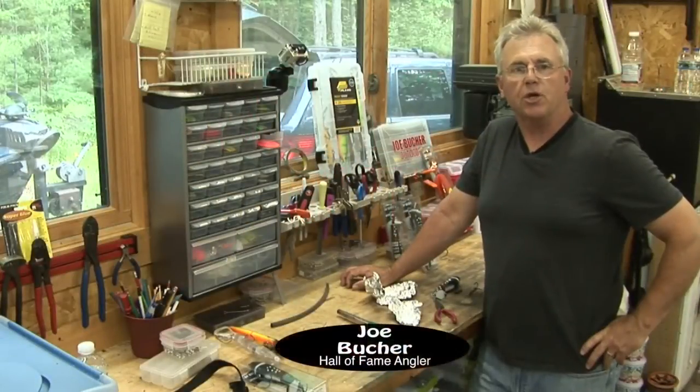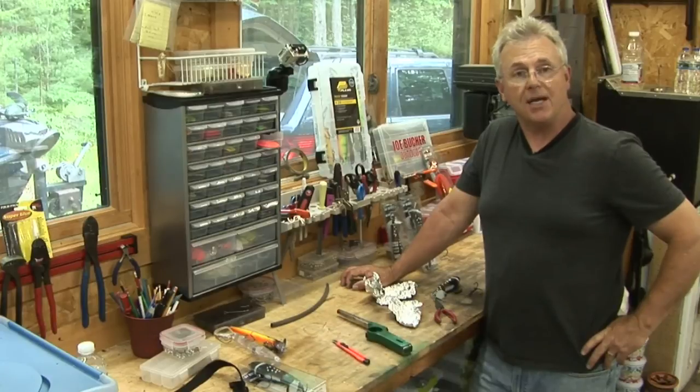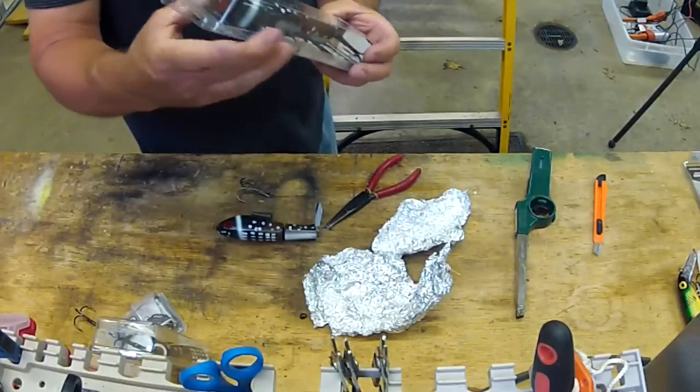Hey folks, welcome to our special JBO workshop segment. Today we're going to talk about putting a new shrink wrap on a top reader. First of all, let's take a look at a top reader as it looks in a package.